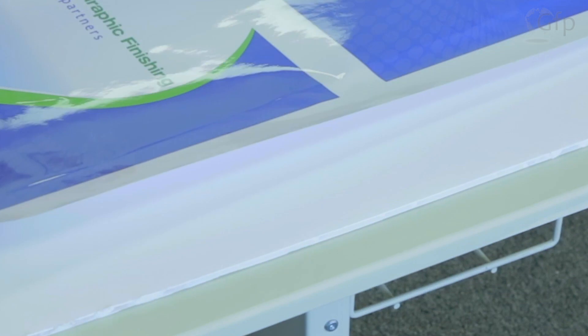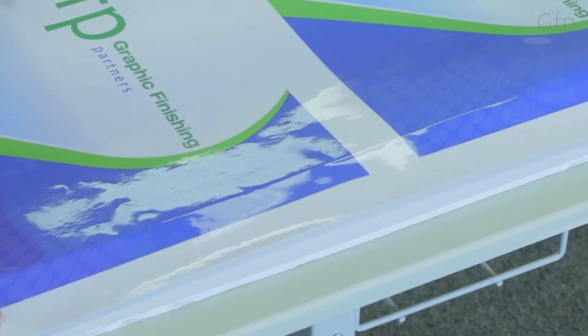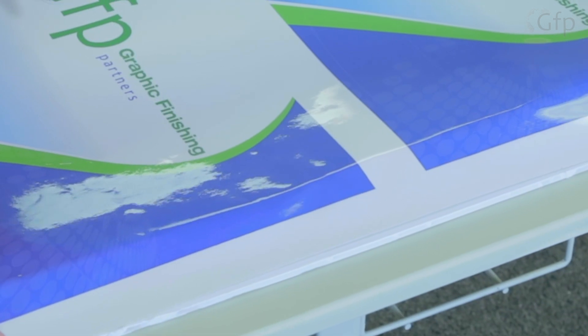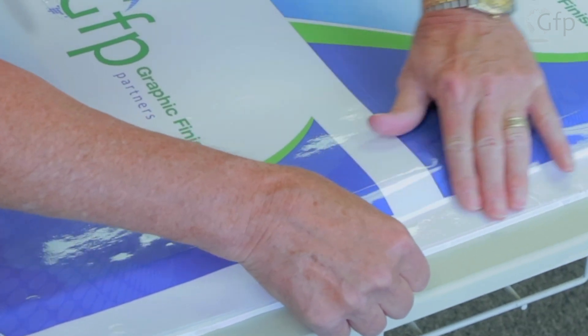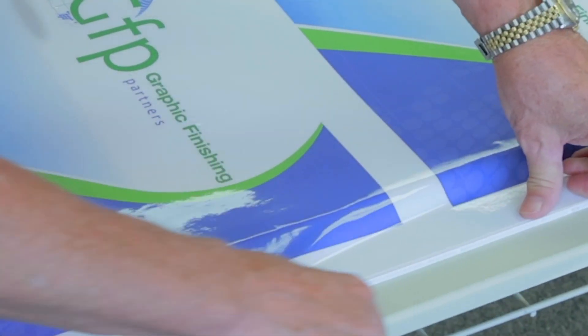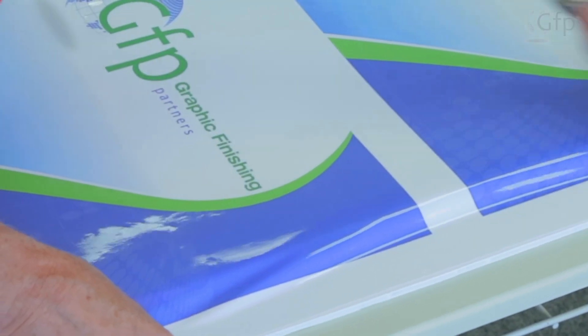When I flip it over, that liner will help me position the print on the board. Once I get it positioned where I want it, I'm going to go ahead and tack it down in the center, and then go out to the edges on both sides.